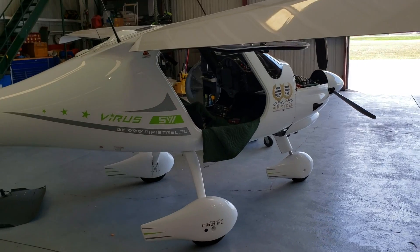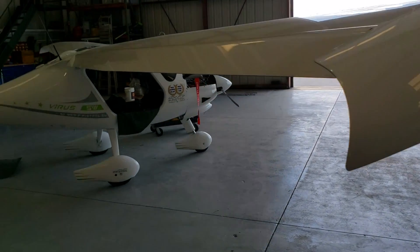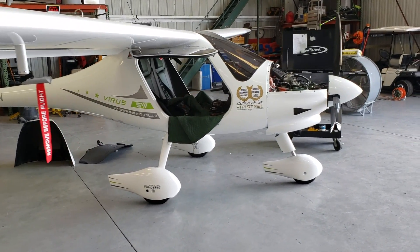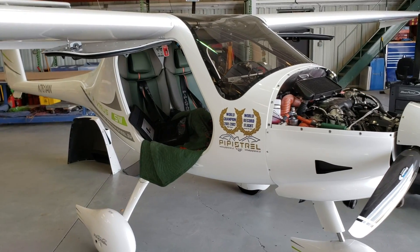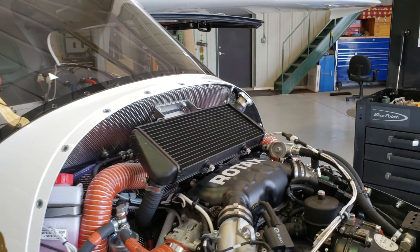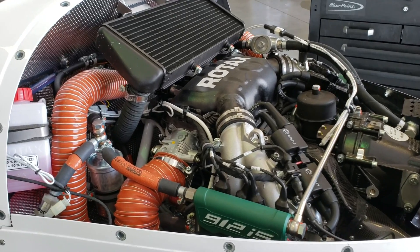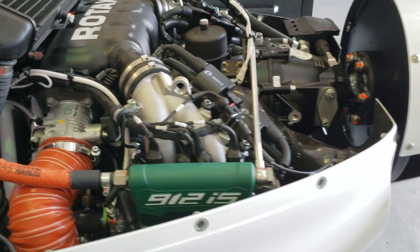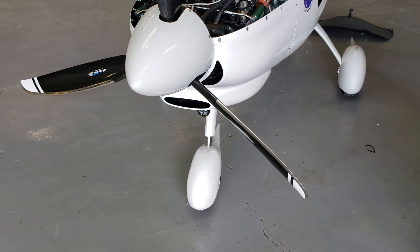This is the Virus, and it has a similar body style. The real model name is the Virus SW — the wings are shorter, but this airplane will outperform just about any other airplane in the same class. Apologies for the background noise — they're doing some manufacturing in here. The aircraft features a Rotax 912 IS, a fuel-injected 100-horsepower engine.